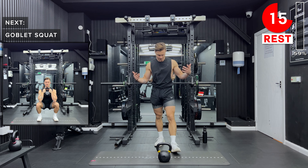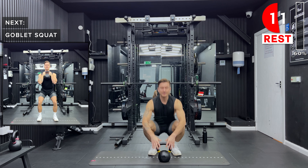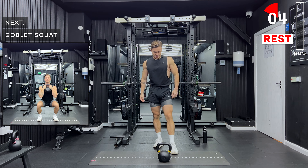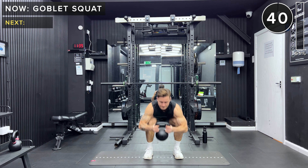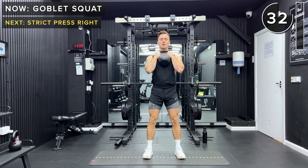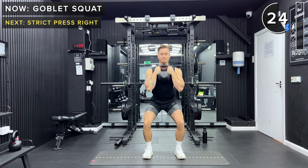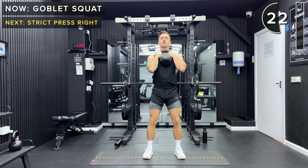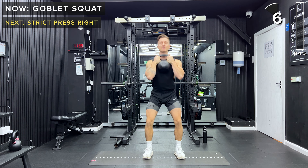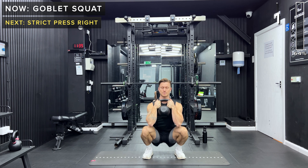Next up, goblet squats. We're holding the kettlebell by the handles with two hands, in front of the chest, then down into a nice low squat. Drive up through the heels. Maybe see if you can get a little bit lower this time. If these are getting too challenging, set the kettlebell down and go for regular bodyweight squats. Take a rest, great work.